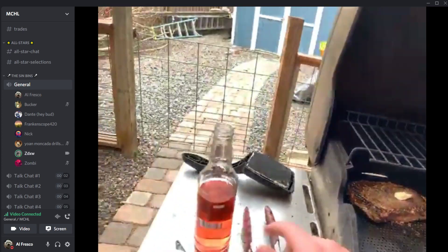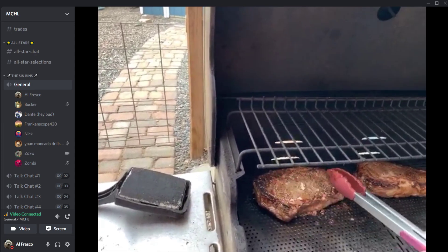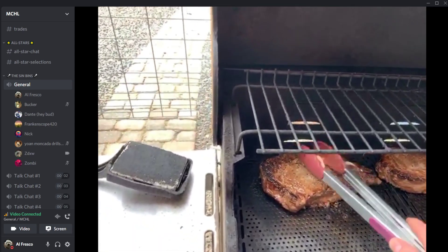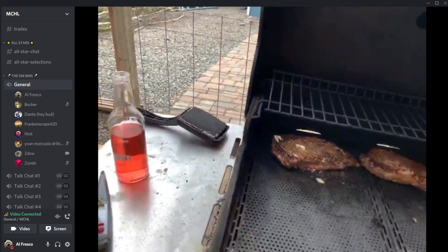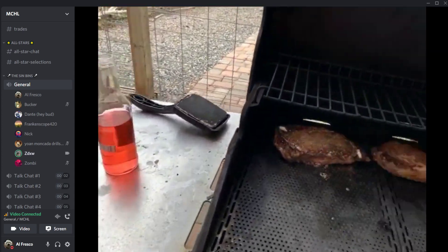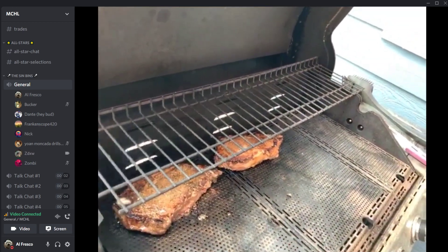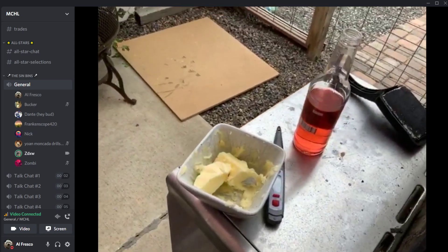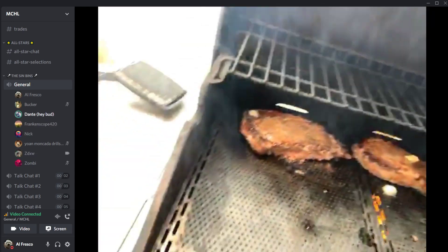Now ZD puts some butter on the steaks on the grill and uses tongs to spread it. It's getting hot — the butter on one steak falls off onto the grill, causing a small flare-up. Chat reacts dramatically: 'House fire time, ZD started the fire.'